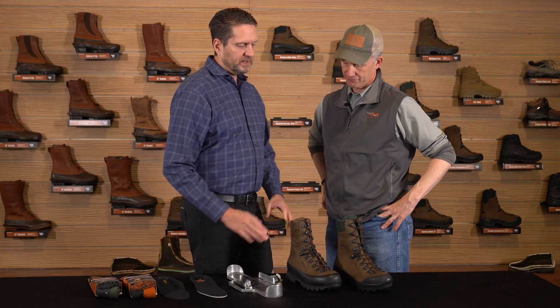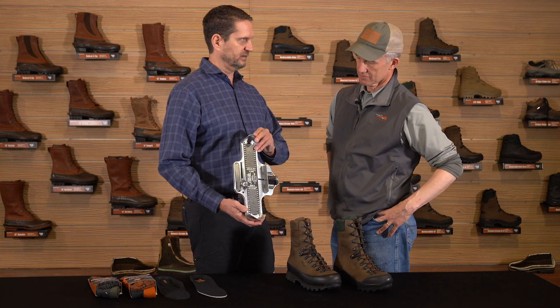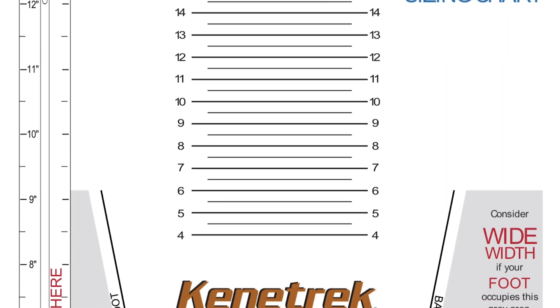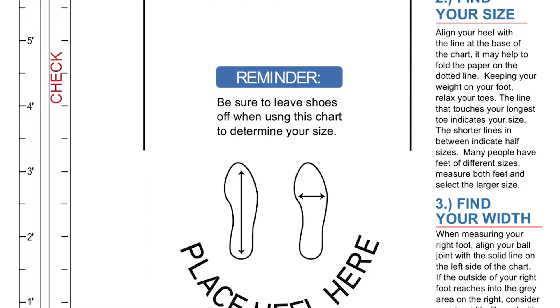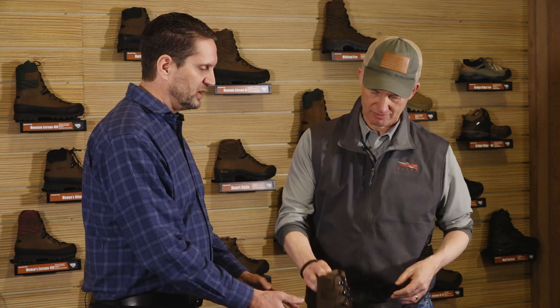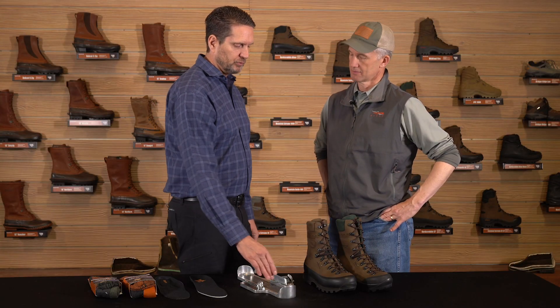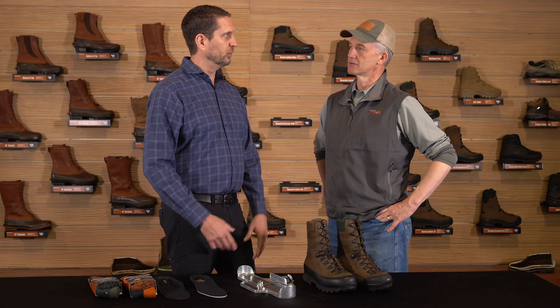With Kenetrek boots, our Mountain Extreme is one of our most popular boots. We have specifically sized this boot to match what's commonly known as the Brannock fitting device. We have papers we can send out — you basically stand on it and take a measure. It's a scale that relates back to proper sizing of your boot, and it's the only true standard out there. Footwear varies widely across brands and models. The Brannock measures your foot length, your arch length, and the width — three key parameters.